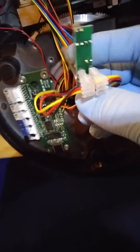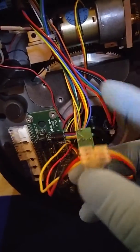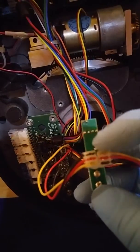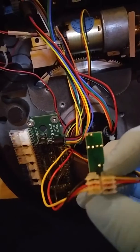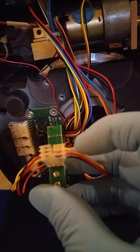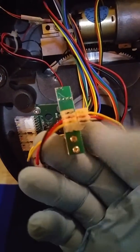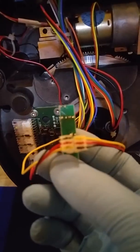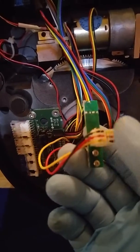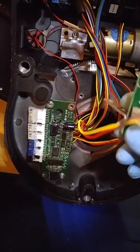I actually saw a comment where someone had taken theirs apart and got confused on where these go — it does not matter. Both of these single plugs are wired identically. As you can see it's black, red, and yellow. Over here it looks like it's reversed, but if I flip it over it's the same: black, red, yellow on both sides. So they're both pinned out exactly the same, and it doesn't matter which one you use — they both work the same way.